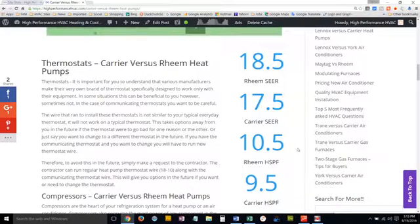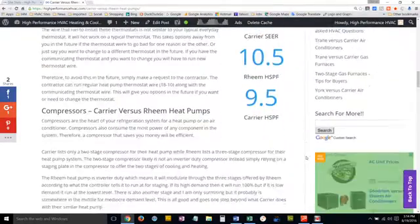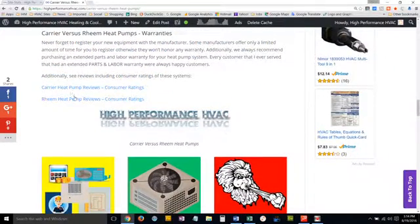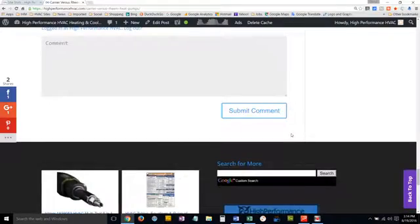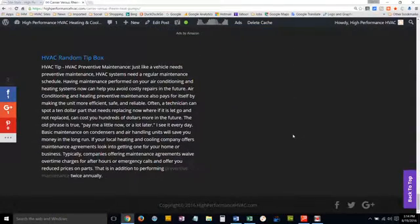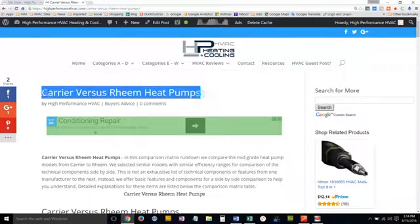All of that is listed here — how it benefits you. We also list the SEER ratings, the top efficiency ratings for each heat pump, to help you make an informed decision. Down below, we have links to the particular reviews for each manufacturer, sharing buttons for social media, other category links, and a comment section. If you have a question, leave us a comment and we'll get back to you — usually by the next day.